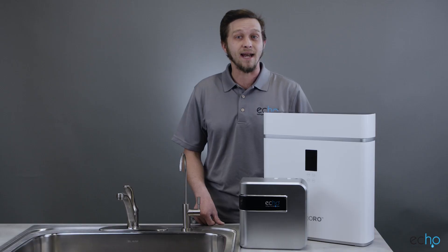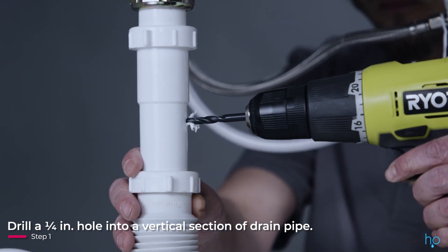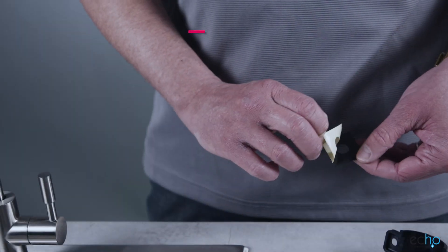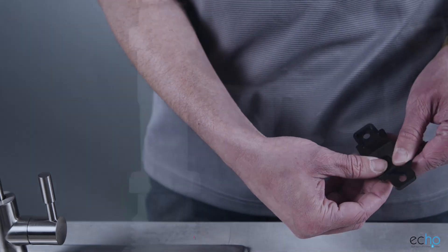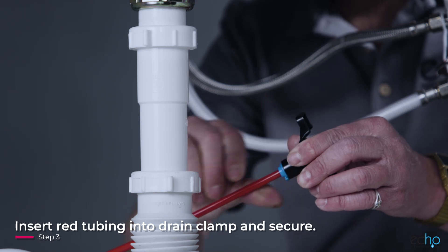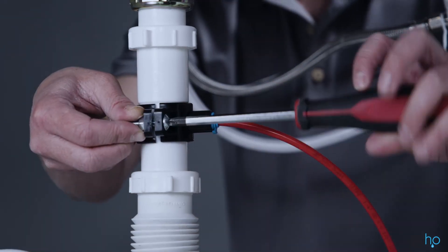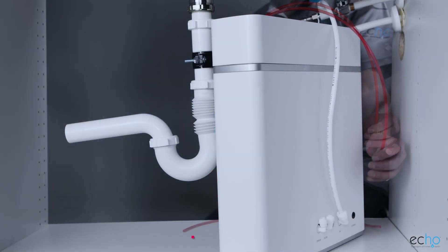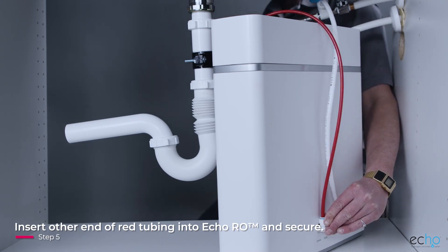Next, we need to install the drain clamp. To do this, choose where the drain clamp will be installed and drill a one-quarter inch hole straight into the vertical section of the drain pipe. Make sure not to drill through both sides of the drain pipe. Apply the sticky part of the foam padding to the inside of the drain clamp around the hole. Insert the red tubing into the drain clamp so that it sticks out about half an inch, then secure with a locking clip. Using the part that sticks through as a guide, affix the drain clamp to the drain pipe using the included nuts and bolts. Measure from the drain clamp to the drain elbow on the Echo RO and trim the tubing down as needed to reduce slack. Push the other end of the red tubing into the drain elbow on the back of the Echo RO and secure the tubing with a locking clip.